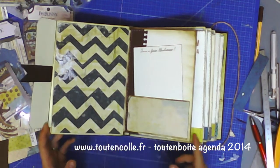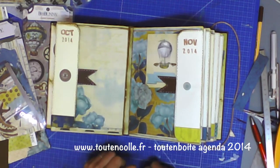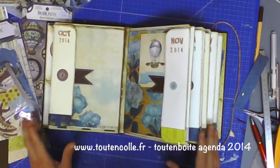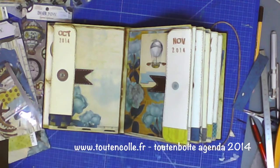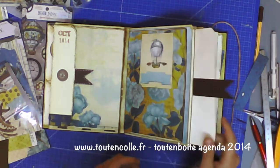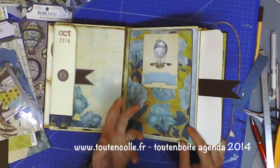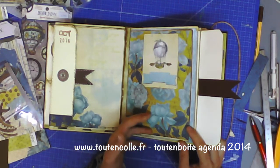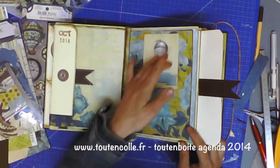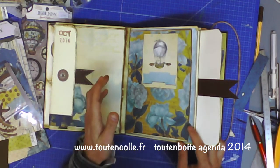C'est vraiment, vraiment joli et vraiment fait pour être utilisé. Je profite pour vous montrer qu'il est à plat — l'album tient à plat parce qu'il a été prévu suffisamment large pour toutes ses pages. Toutes les techniques pour arriver à faire cet album correctement seront expliquées dans votre tout en boîte si vous choisissez de l'acheter. Ce papier est un peu bizarre car quand on voit la feuille, on se dit qu'il n'est pas terrible — mais une fois utilisé, il se met en valeur tout seul. J'ai pris la précaution de le placer en face d'un papier qui rappelait les mêmes fleurs, et franchement, il est très beau.